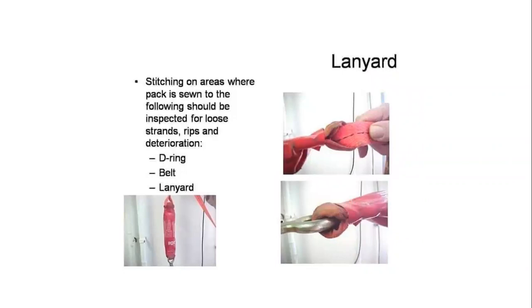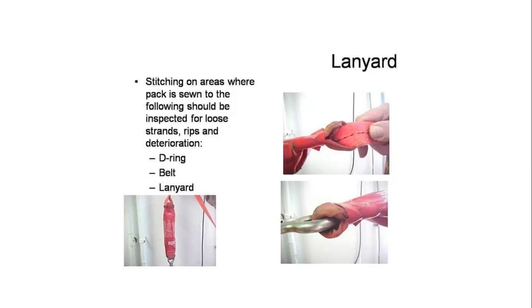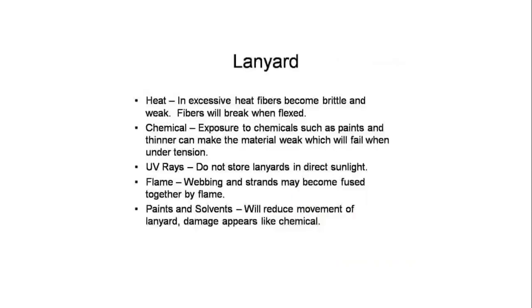Lanyard inspection: check the area where the shock absorber pack is sewn. The pack should be inspected for loose, torn, or deteriorated webbing during inspection. The shock absorber pack should be examined for burns and tears. The shock absorber pack must not be deployed — if the pack is swollen or expanded, it should be considered used and not allowed.